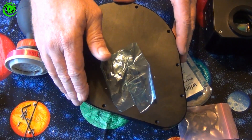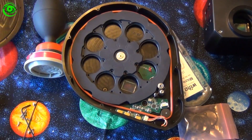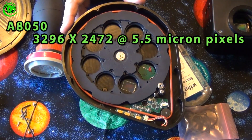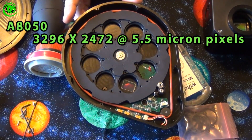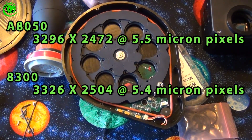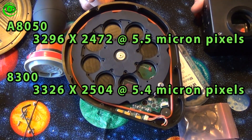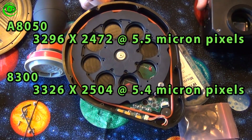The A8050 and the A300 are both interline chips. The chip in this camera, the Ascent, is 3296 x 2472 pixels at 5.5 micron, where the 8300 is 3326 x 2504 at 5.4 micron.